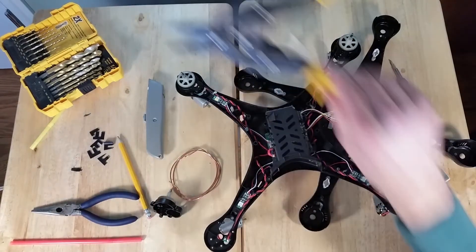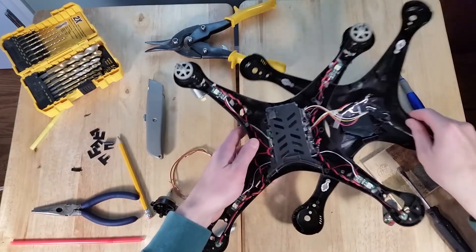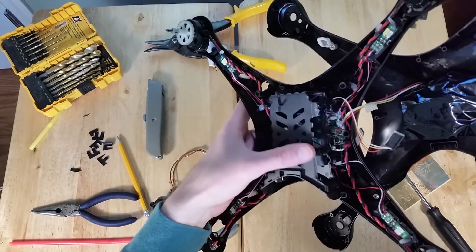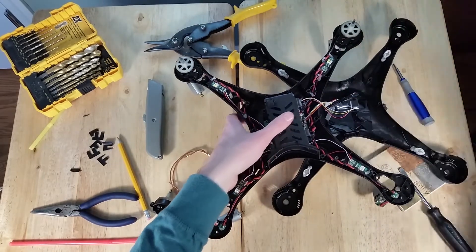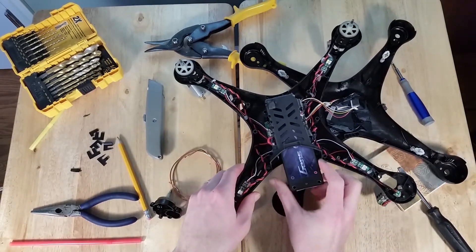We used some tin snips and went ahead and cut some of the side plastic off. We bent this plastic and hot glued it back together so that the new, slightly wider battery would fit in. And that's all I've done.